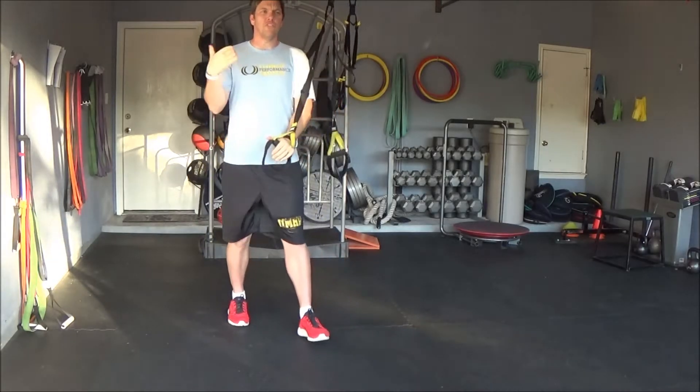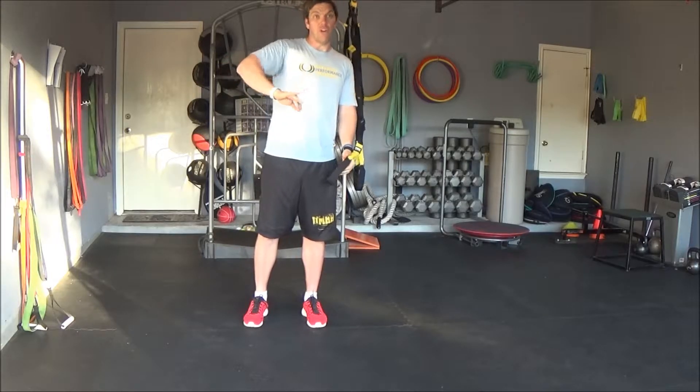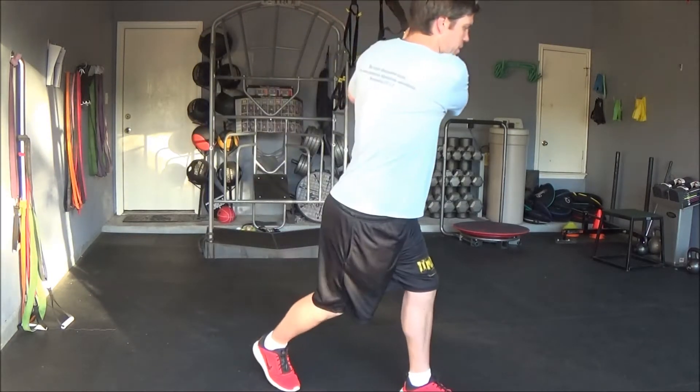Grab a hold of the strap with your right hand. Lean back to where you have some tension, and you're going to feel a huge stretch.